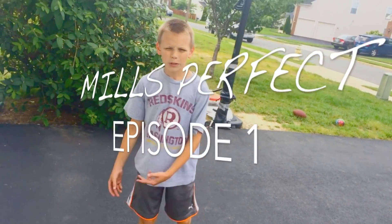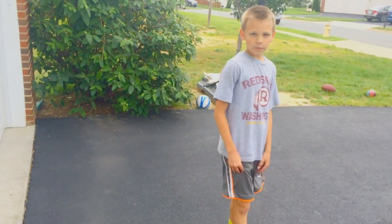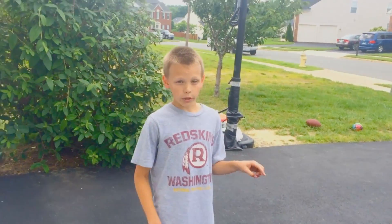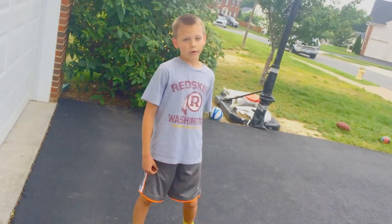Welcome to Mills Perfect. We do trick shots. This is our first video and I hope you enjoy. These trick shots may look really easy but some of them are very, very hard. But we nailed all of them.